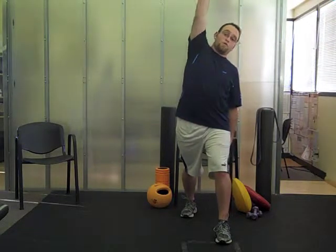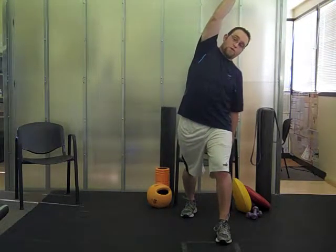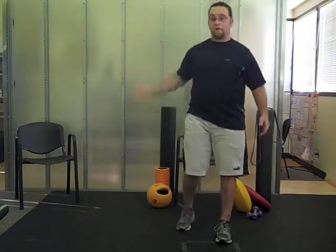If you don't feel the stretch, you can also cross over the body. Hold that stretch for about 30 seconds and then repeat on the other side.